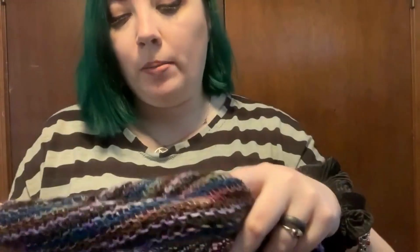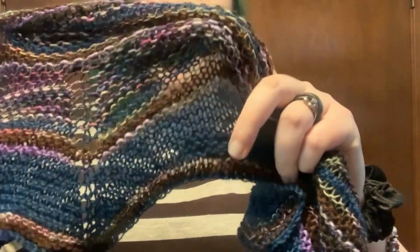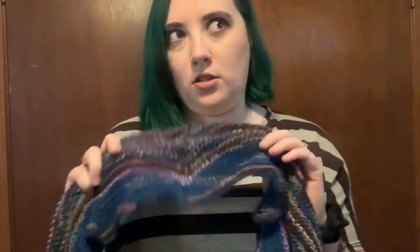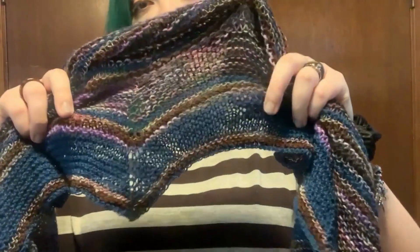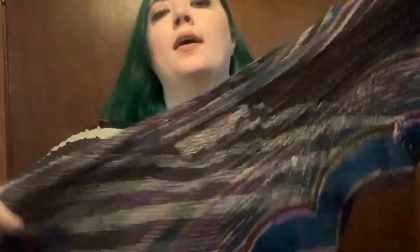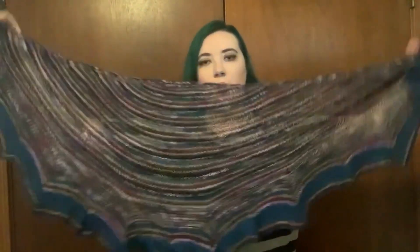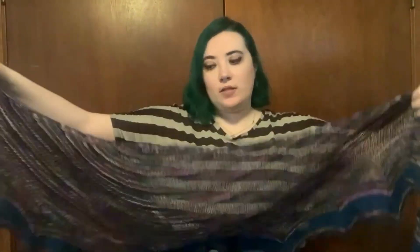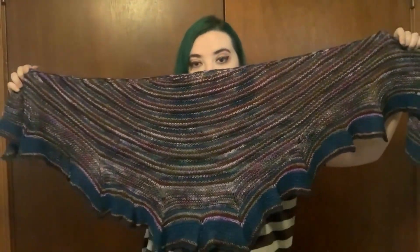There's also this Knit Picks yarn that is their laceweight silk and wool blend — I'm blanking on the name of that base as well. But I'm happy with how this came out, and one of my dear friends will probably get this as a gift soon, so we'll see who the lucky recipient is.